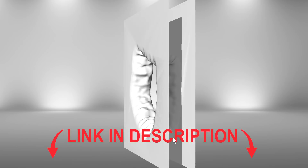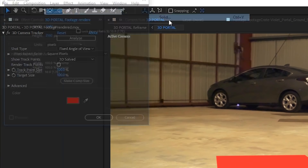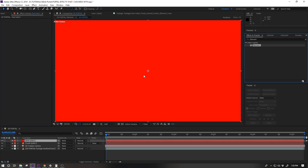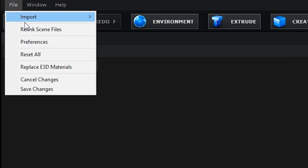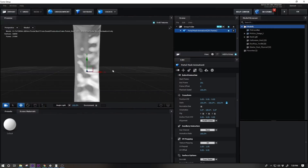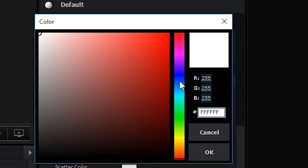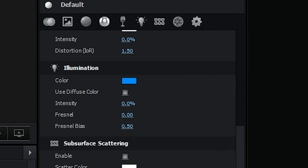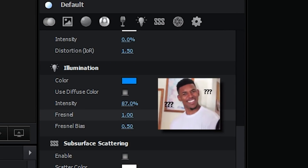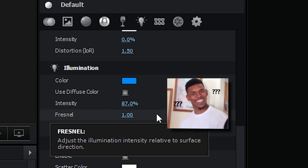Production Crate Pro users can find a download link to this 3D sequence in the description below this video. Or if you're a 3D whiz yourself, you can just make it yourself. Make a new solid and apply the element effect to it. Open up the interface and hit file, import, 3D sequence and find that OBJ sequence — it's on your computer. In the material setting, find the illumination section and change the color to blue. Turn up the intensity and the Fresnel as well.